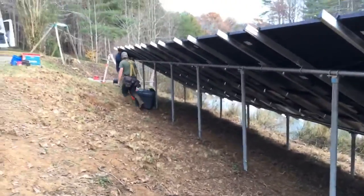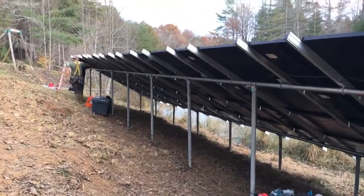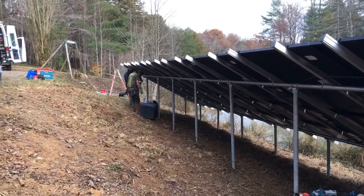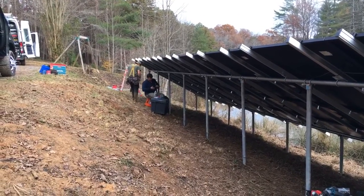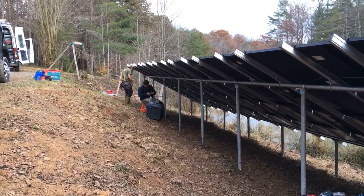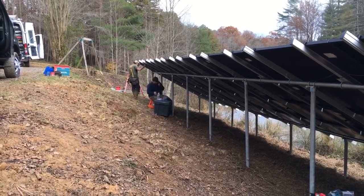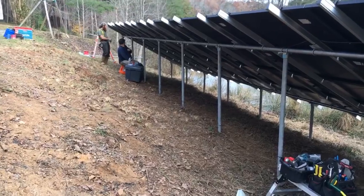So here we have a 10kW 36-panel — it's over 10kW. It's the ground mount we just built and we're coming back into the Solark, the EMP-proof grid-tie battery backup inverter. And then we also have some DC direct appliances.